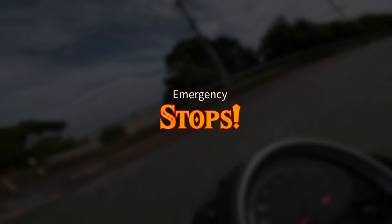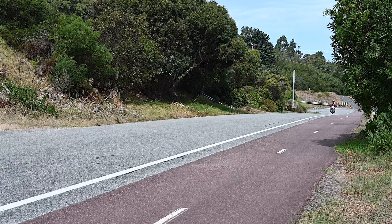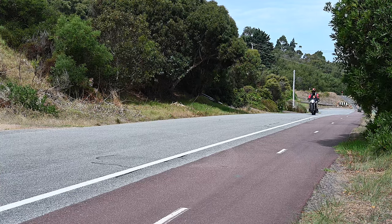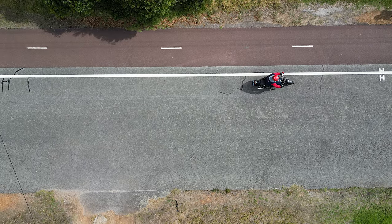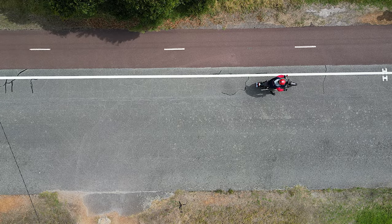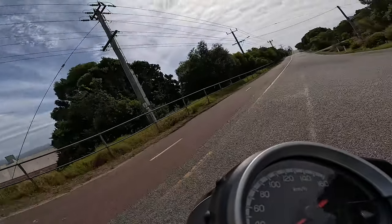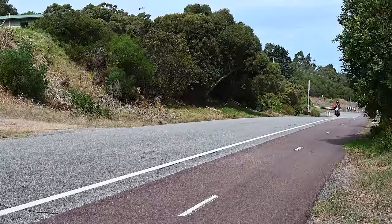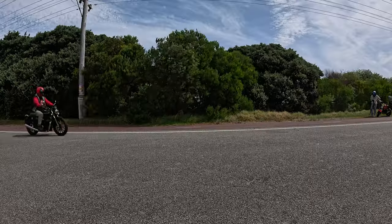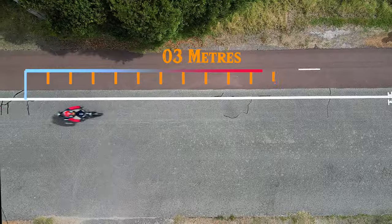Here we go with the Honda GB350 2024 emergency stops. Up to 50 we go. Nice and cruisy — and release that squeeze. Lovely. Not quite perfect; that's what happens when you leave the throttle on. Going for a second one. Up to 50 we go, getting ready. Nice — that was a better one.